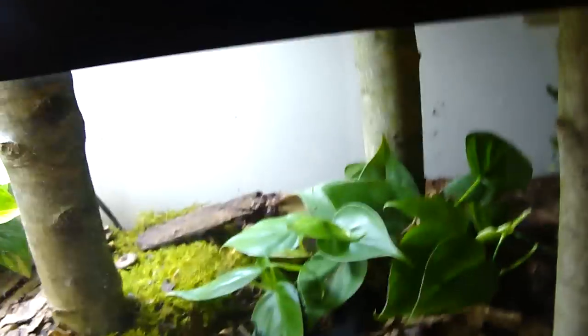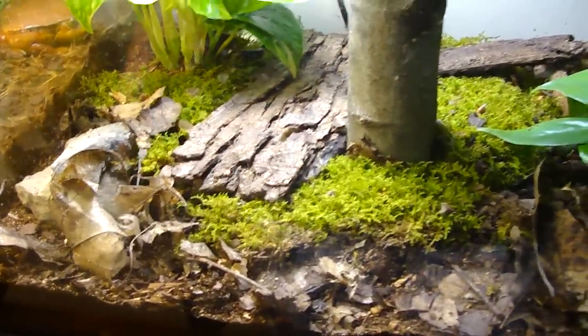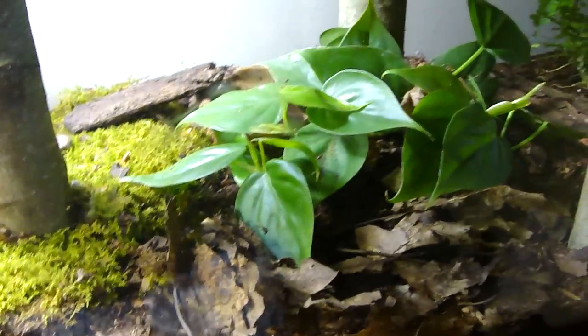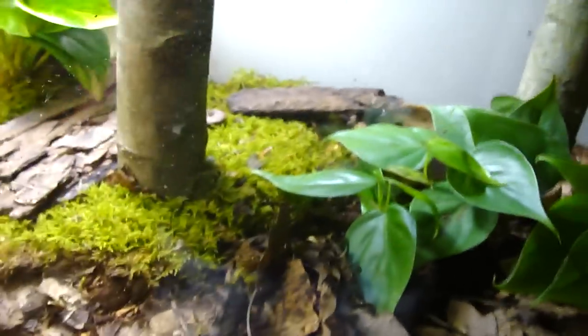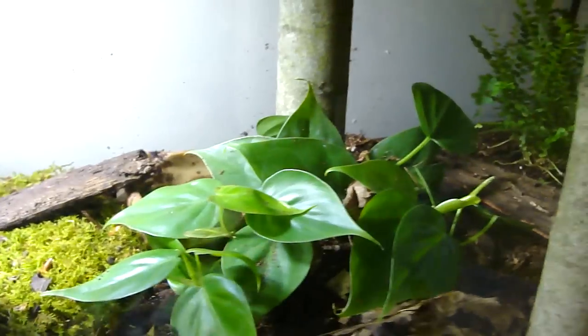For bark sizing, you want one good-sized piece of bark per salamander — probably twice as long as the salamander and three times as wide. If you only have one salamander, I'd say put two pieces in there so it has more choice.